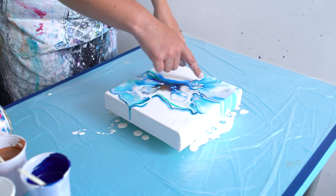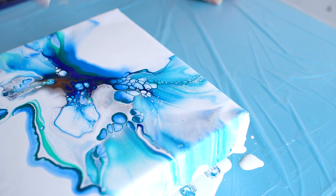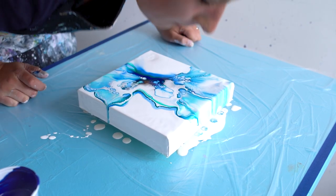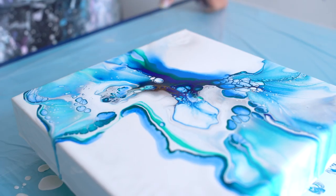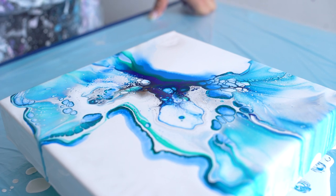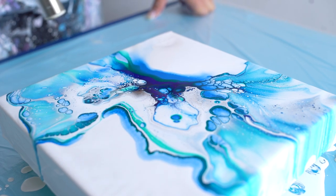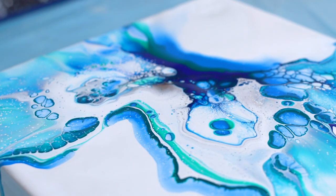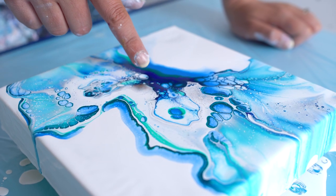I really love these colors, this is so pretty. I'm gonna torch this.